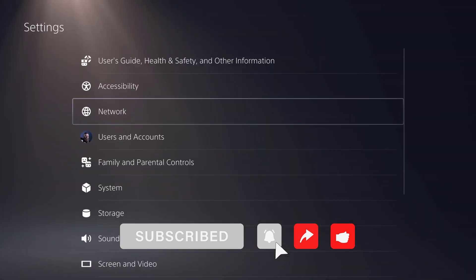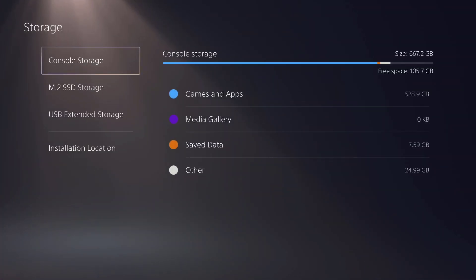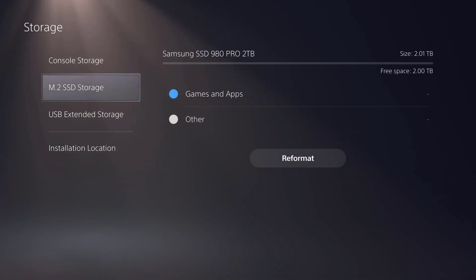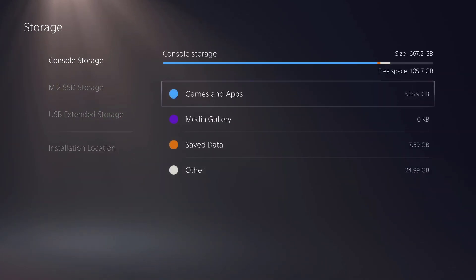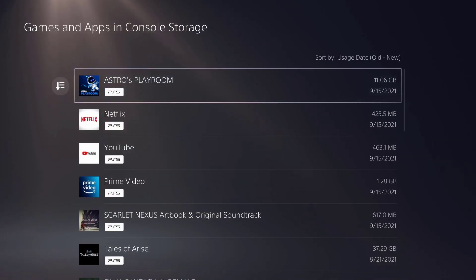Now you go down to storage and there we go. We have console storage, which is almost full. We have the M.2, which is empty. Here's all the gaming apps.